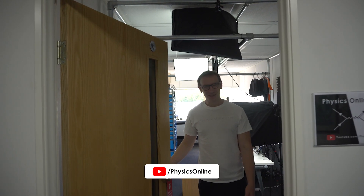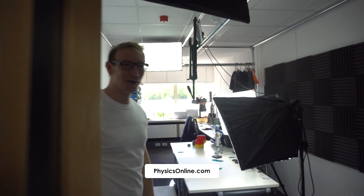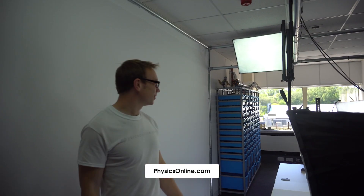Oh hello, didn't expect to see you there — I'm just making some videos at the moment. Welcome to the new office of Physics Online, which is basically where I live at the moment. This is like double the size of where I used to be. The main thing is this area here where I actually make videos.